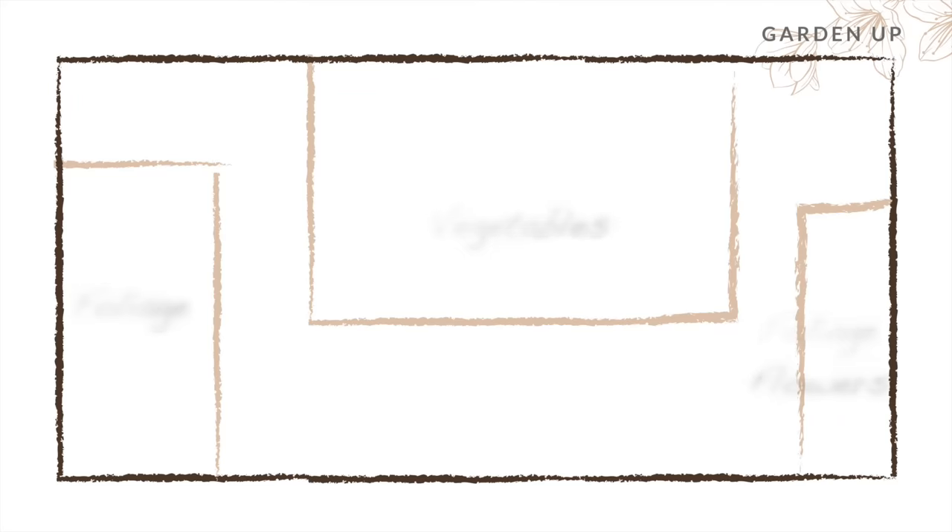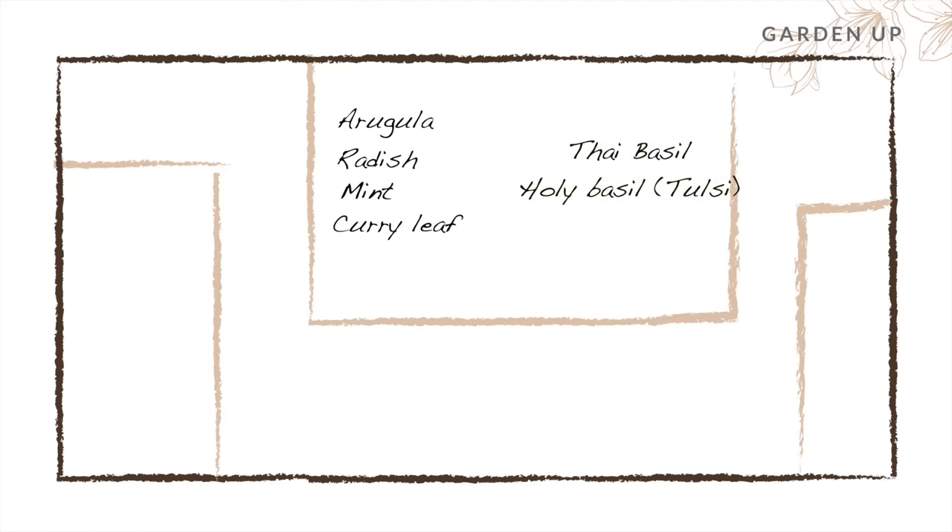The vegetables I have are primarily non-flowering ones like arugula, radish, mint, curry leaf, and two kinds of basil in 8 to 10 inch deep pots.